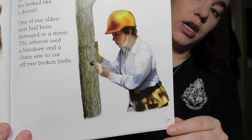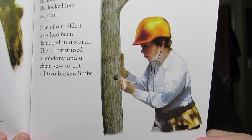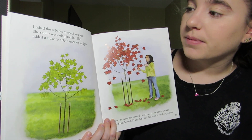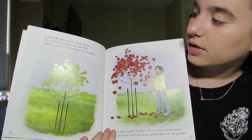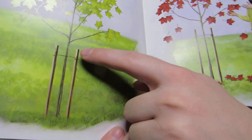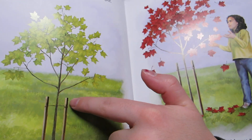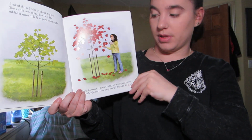Here she's checking the inside of the tree to see if it's healthy. I asked the arborist to check my tree and she said it was doing just fine. She added a stake to help it grow up straight — stakes connected through a string that holds the tree in place so it will go straight up in the air.